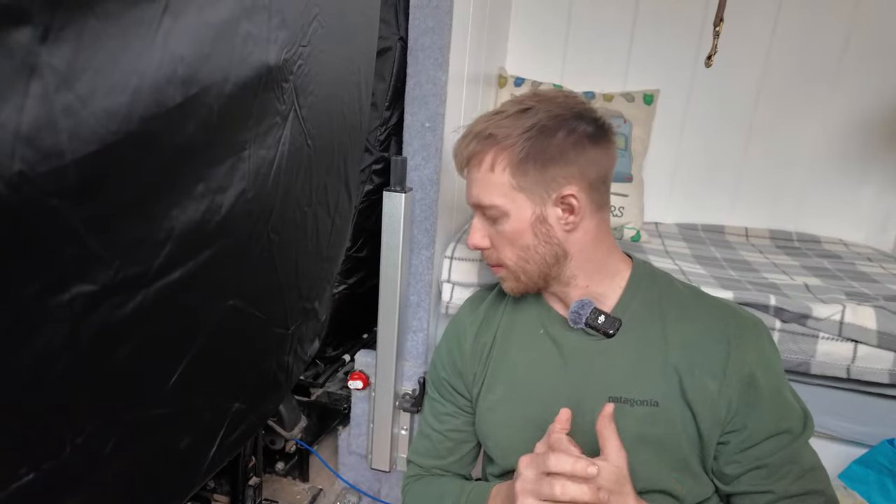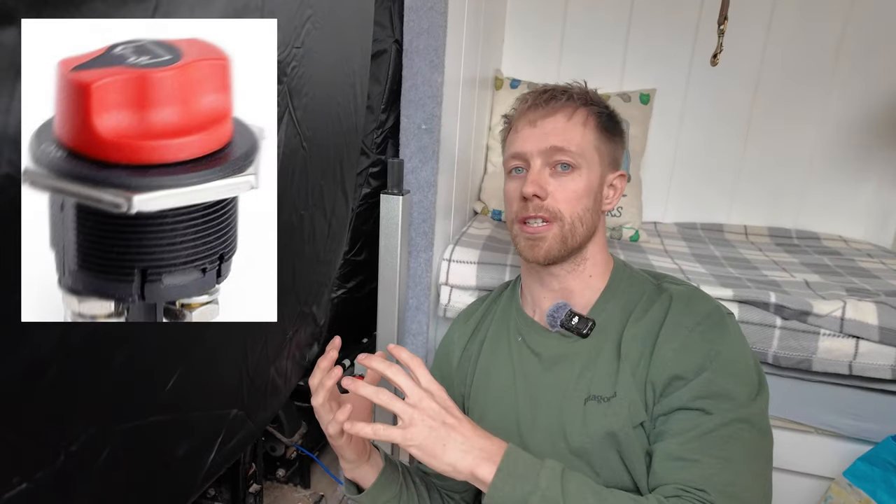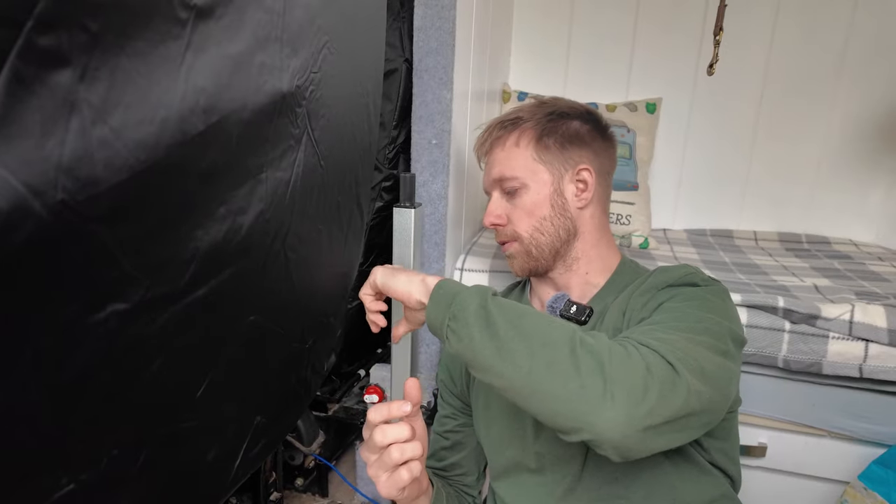One of the most important things to install when doing an electrical setup for a van is an isolation switch. This one here actually separates my system from the original auxiliary system in the van. I've done that for two reasons: one, if I ever want to work on the batteries in the back I know they're safely isolated from power; and two, I have a variable split relay in the back and sometimes if the voltage in the battery is above 12.6 it remains open, meaning power comes both ways — from the aux battery to the leisure batteries and from the leisure battery to the aux battery.